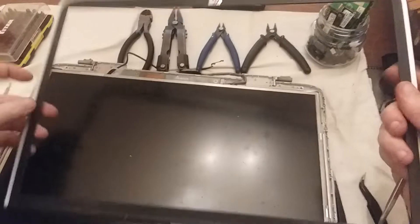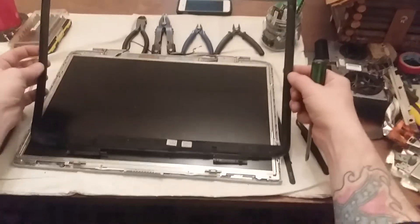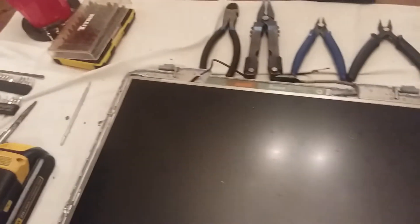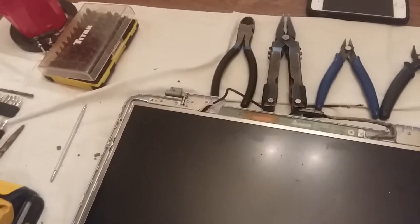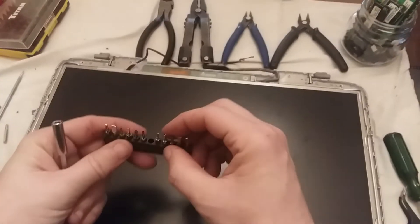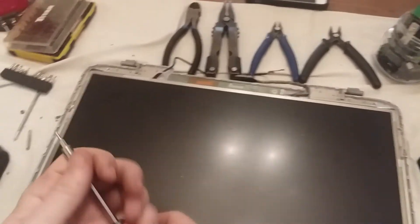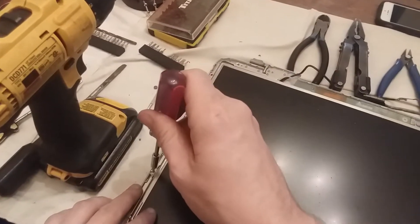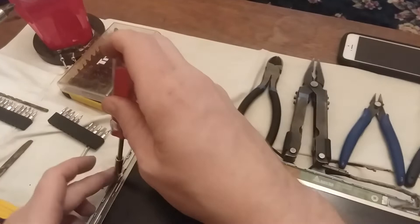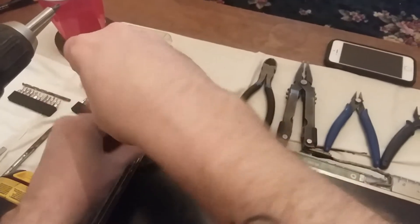This little plastic border here comes right up — set it over here. There are a few more little screws here, let's take those out. There are insane amounts of screws in these laptops.